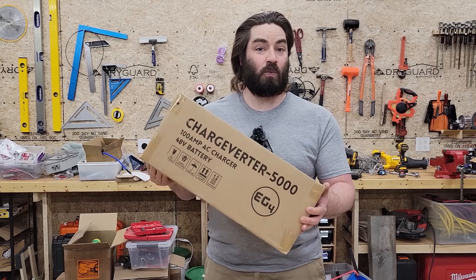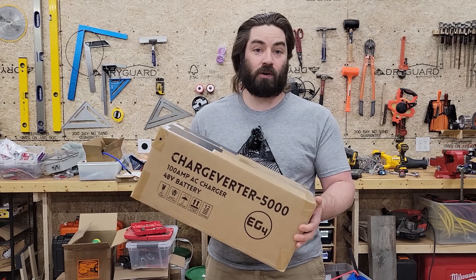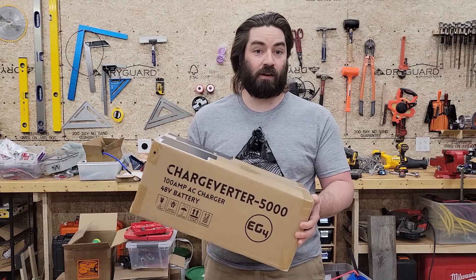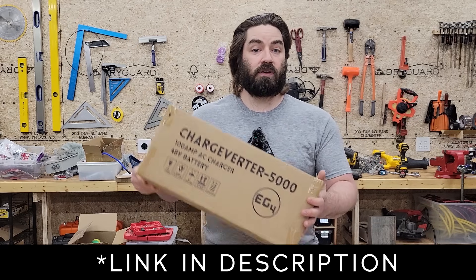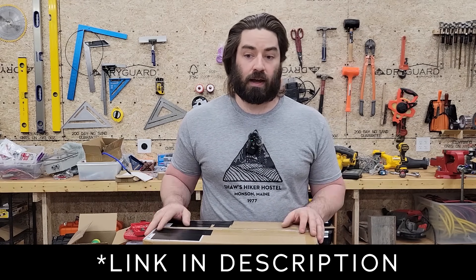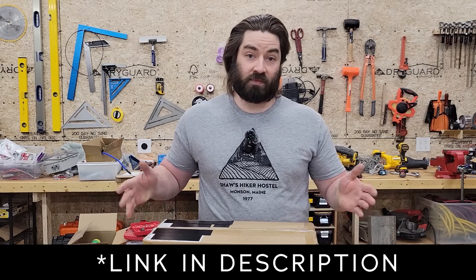I'm excited because we should be able to hook it up to our generator to recharge the battery so we don't have to use the pass-through of our inverters. We can just use the generator to charge the battery, meaning the inverter stays inverting all the time. In the spirit of full disclosure, Signature Solar sent me this product at no cost, but they're not telling me what to say — if it doesn't work, I'll let you know.